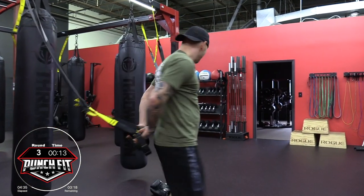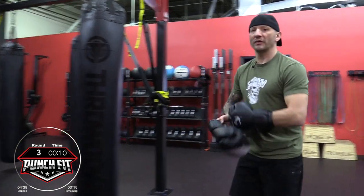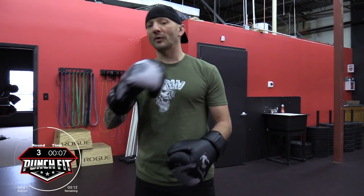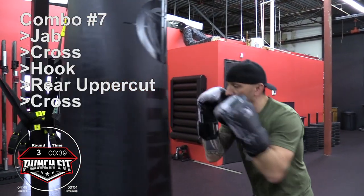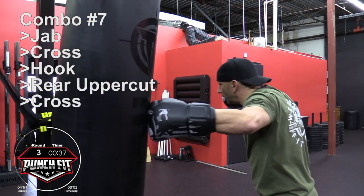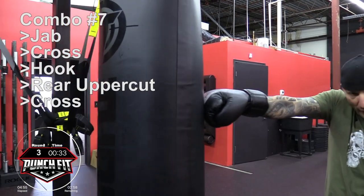From there, all you simply have to do is walk forward and let go of the straps. Now we're going to go into Punchfit combo number seven — again it's going to start with a jab, cross, hook, rear uppercut, rear cross. Jab, cross, hook, rear uppercut, back to your face, rear cross.